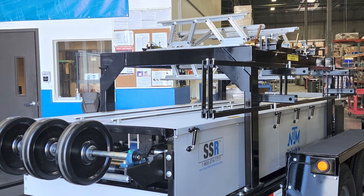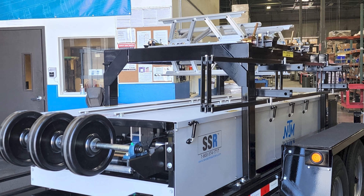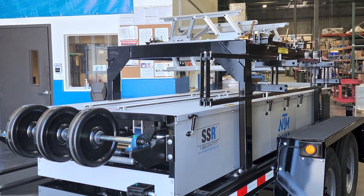On an NTM trailer, the SSR weighs 3,975 pounds, is 18 feet 11 inches long, 7 feet 2 and a half inches wide, and 6 feet 3 inches high with an overhead reel rack. There are a variety of add-ons and accessories you can get for your machine at an additional cost.